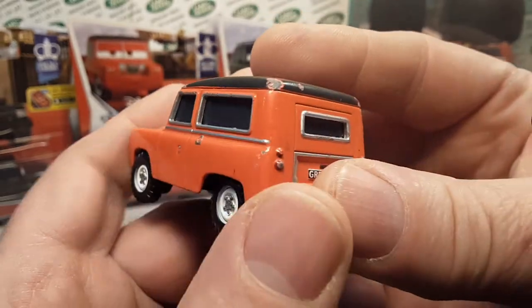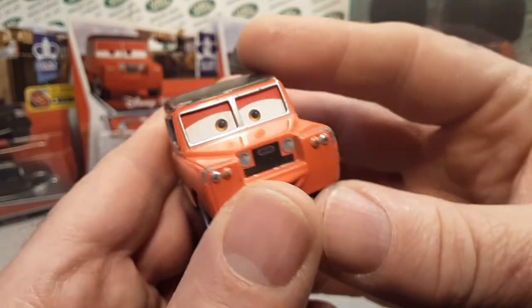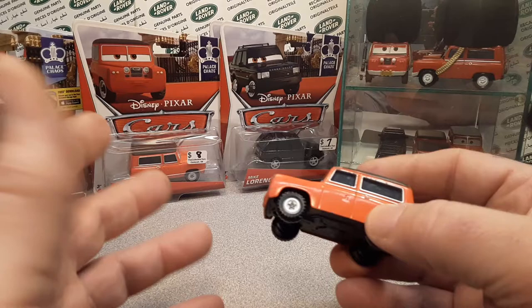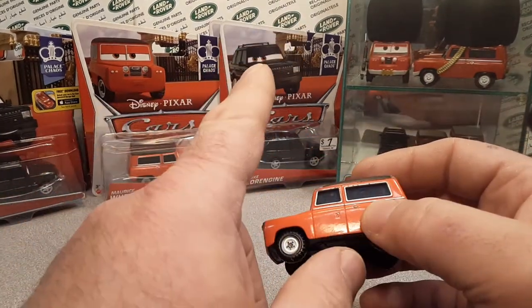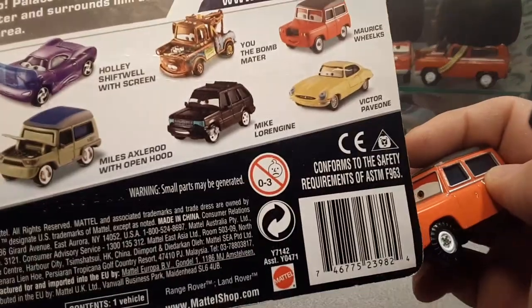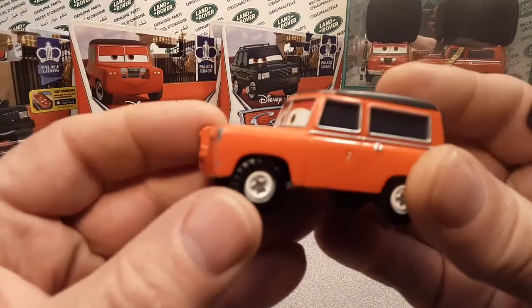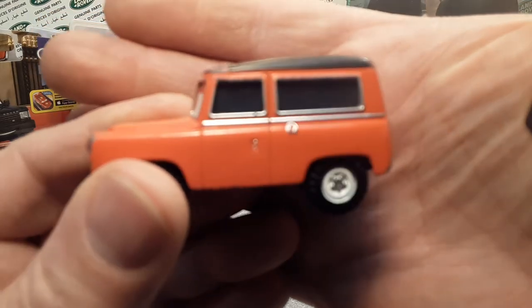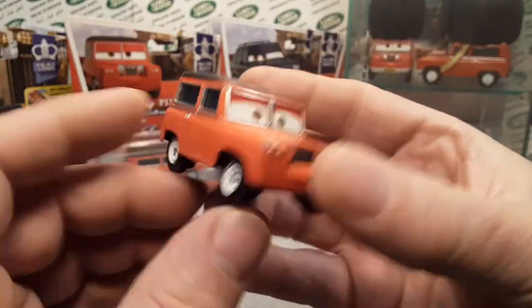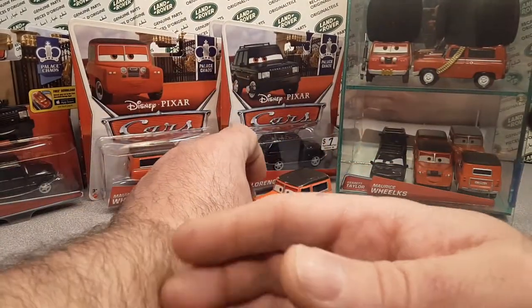You can see he is kind of beat up and tattered and torn, and that's okay because I want to do a custom — well, not really a custom, but on the second movie, Cars 2, obviously there is an end scene of the palace — palace chaos is what that part is called. They've got a whole set of military guys coming to the rescue. There's a camouflage Land Rover at the end, so I would like to kind of make one — camouflage. So I got that. It was under five bucks.